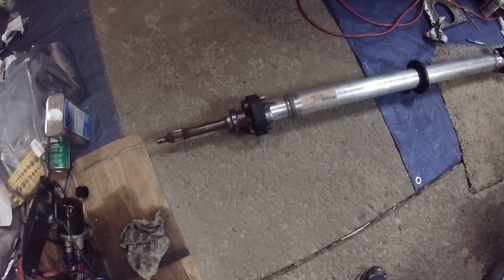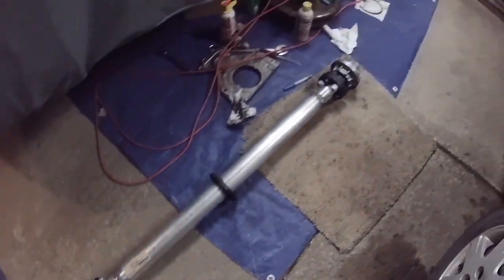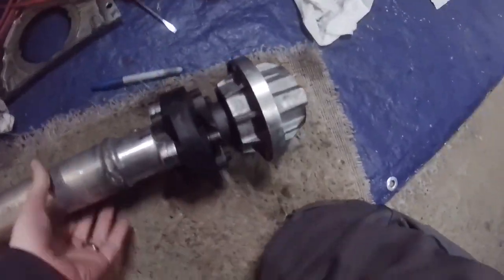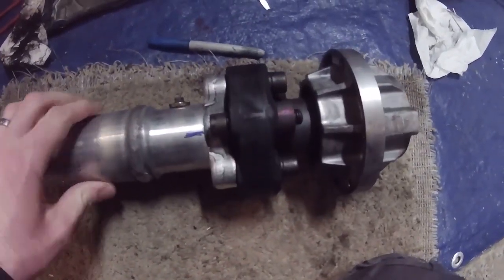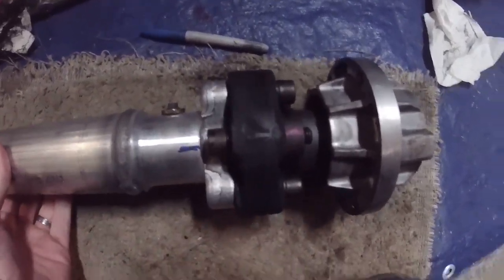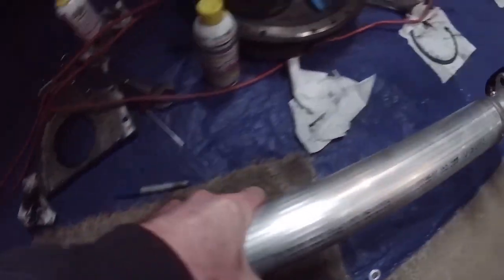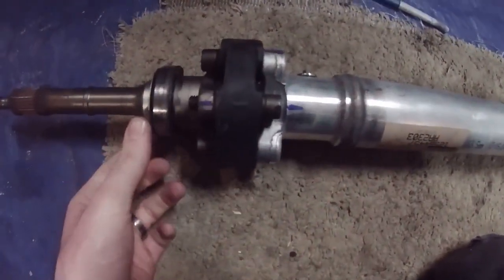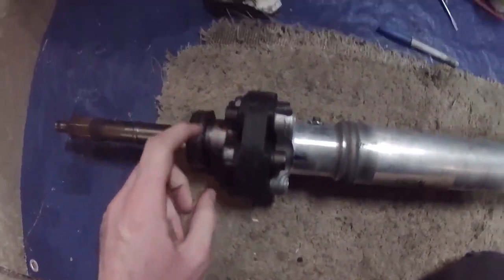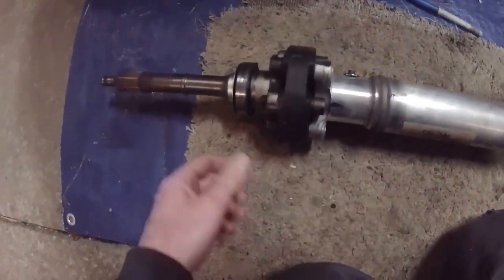Today I'm going to start taking apart the drive shaft so I can replace the couplers and the bearings and also the seals. The first step before I take the couplers off, I've gone through and marked - I put a mark here and a mark there so that when I take it apart and put it back together, it's going to be in the same position. I've also done it to this side - marked here and marked there - so that this piece and the drive shaft line back up in the same orientation.